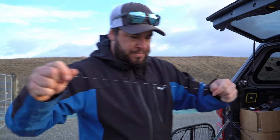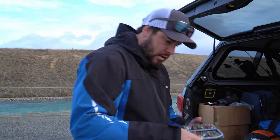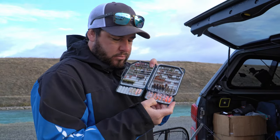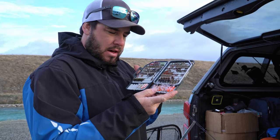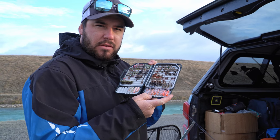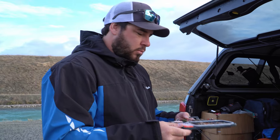We've got our leader tied up - that's only six pound, that's all we're going to use, especially for the canals. We're going to put an egg pattern on. These are six mil clear drift eggs - Reece at NZ Fishing Flies was a good bugger and tied these up for me. We might even put a second one on, we'll see how we feel.